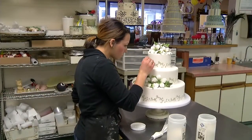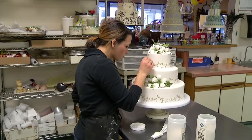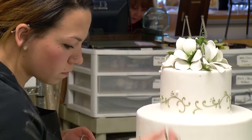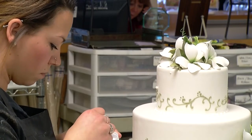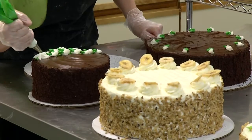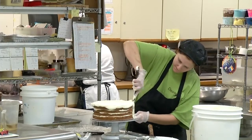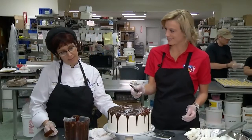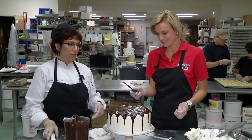Of course, with wedding cakes, it really has to be perfect. Dessert cakes — you can have a little leeway there. But there must be a lot of pressure to be perfect in this job. Yes, there is a lot of pressure. But when you do make a mistake or two, there are always ways to cover them up.